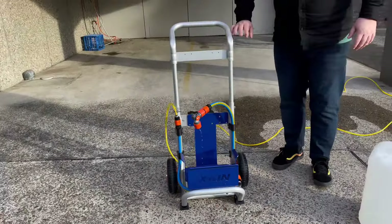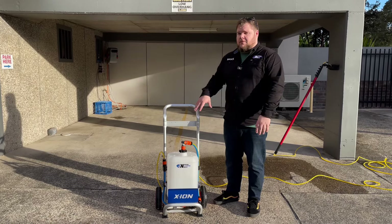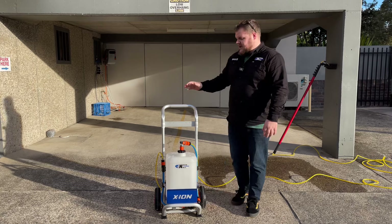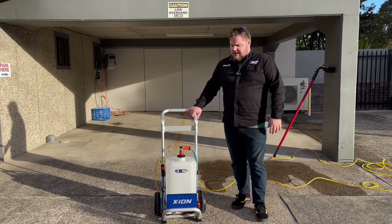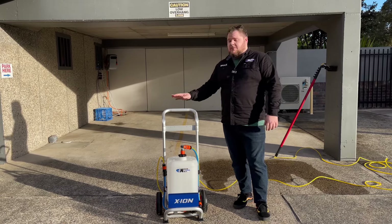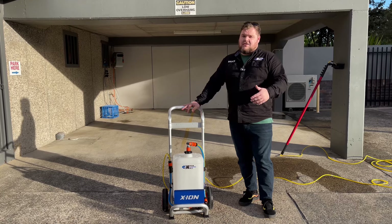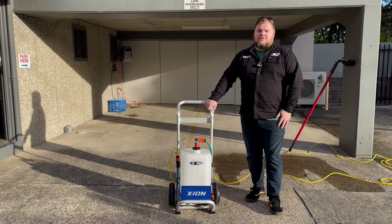You might be wondering why you'd go for something like this over the 20-litre spray pack. It is a lot more expensive, but it has a lot more pumping power — so if you want to go higher, you'll want something like this. The spray pack would be limited to about two to three storeys. You've got a larger capacity, the ability to swap out tanks, and it's probably going to last a whole lot longer. We've designed and built them completely in-house, so these are designed to last a very long time. The Xion 20-litre spray pack is also an excellent choice if you're looking for something more affordable.